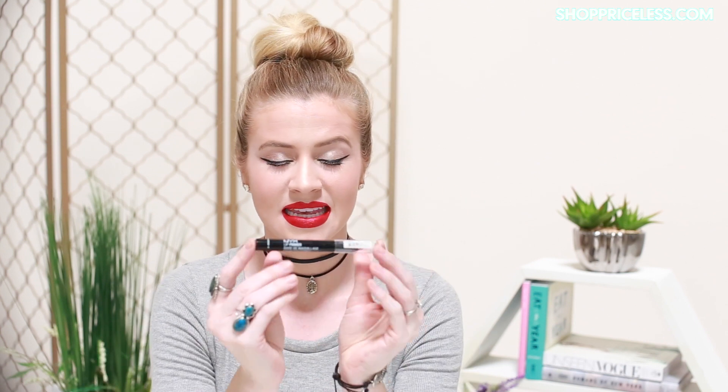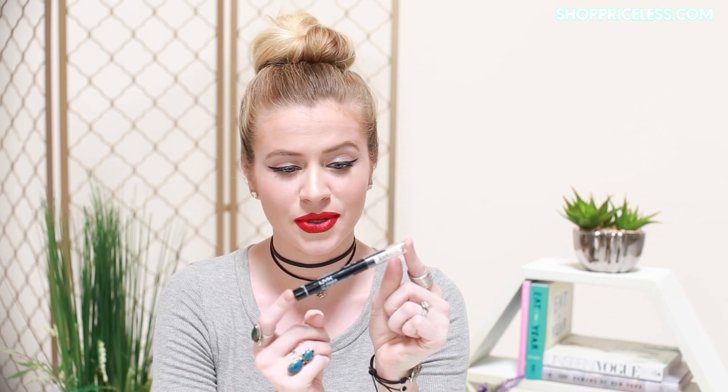To achieve the perfect lip, you will need a lip scrub, this NYX lip primer — I'm using the color Deep Nude — and this NYX lip pencil in red, and this NYX lipstick in Chaos. And also optional, you can use this lip brush to help perfect and define any of the lines.